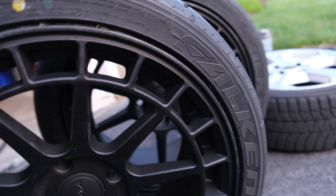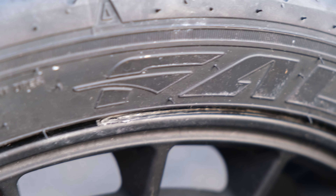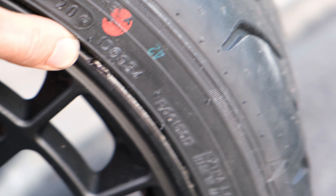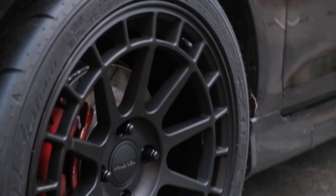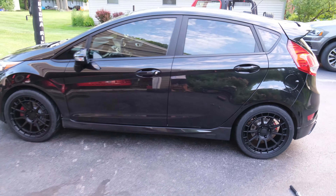It's a 215-40-17, and that fits really nice. One big bummer is the place that put the tires on actually gouged the wheels really bad. As you can see here, it gouged up here, and on one of them it was really bad. So that got gouged up there as well. I just noticed it now when I went to put them on, so that's a bummer — I'll have to take care of that.